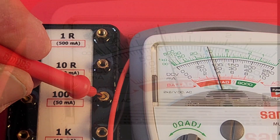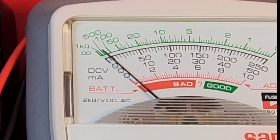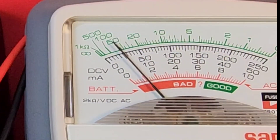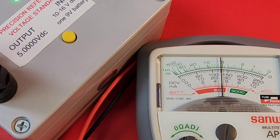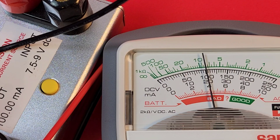Let's do three measurements: starting with 100 ohms — right on the 100 marker. Then 10 ohms — yes. Finally 1 ohm — beauty. Then 5 volts DC — perfecto.